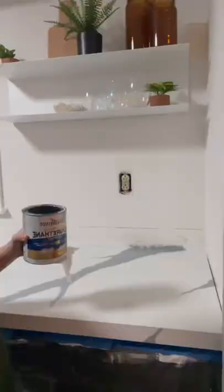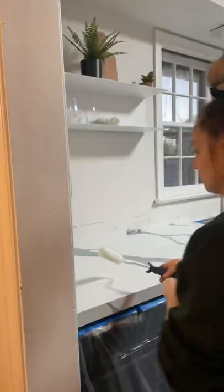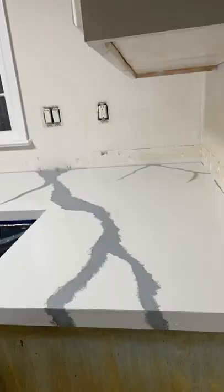Then it was time to put the last two coats on the countertops. I poured the poly on directly this time and spread it out with my tiny little foam roller. I did that so I would get a much thicker coat, and I really liked that technique. But we definitely still have a lot to do.